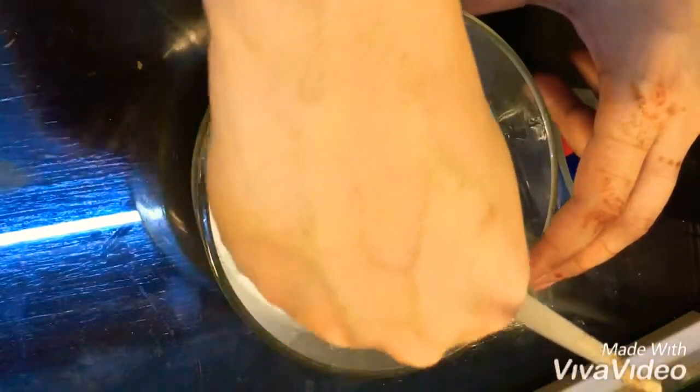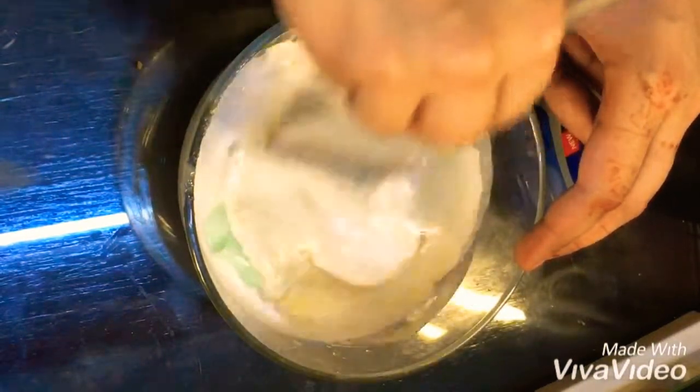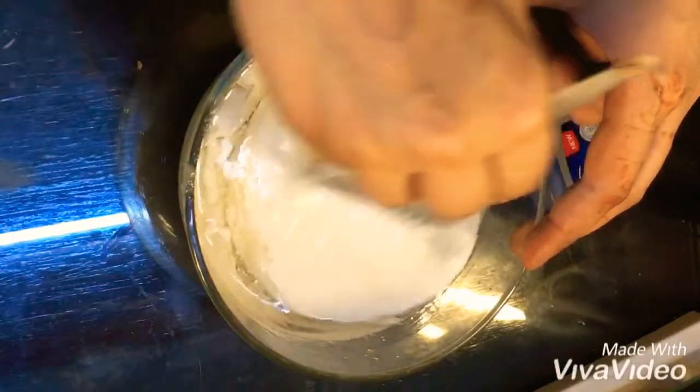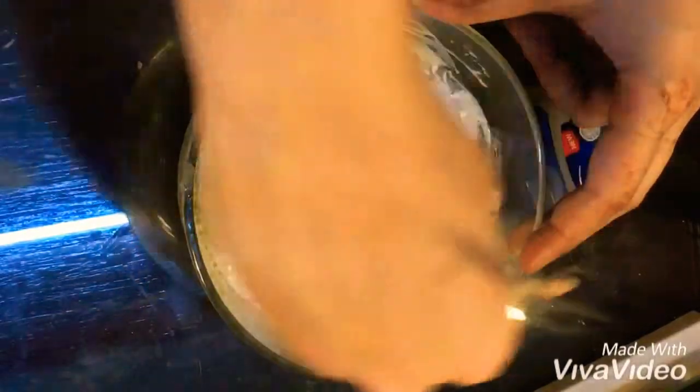Now I'm gonna mix them up really gently and press the petroleum jelly quite nicely. Mix them up and make it like a paste — the texture would be like a cream, like a conditioner.